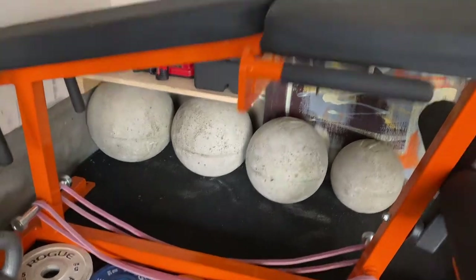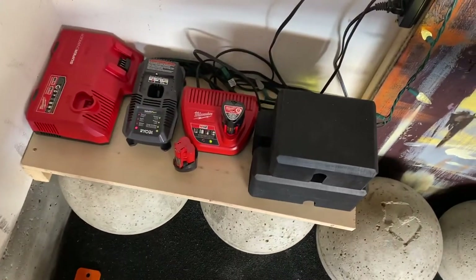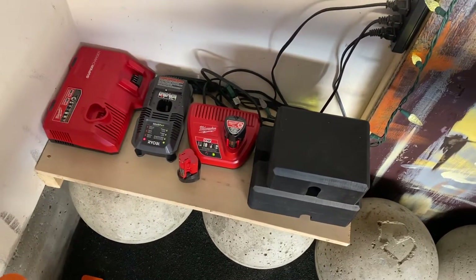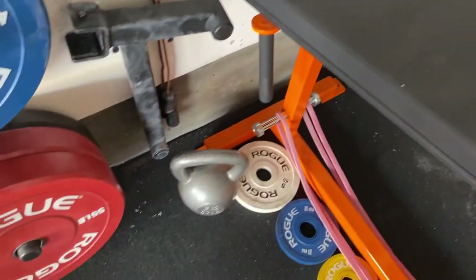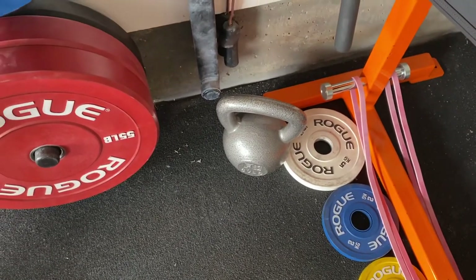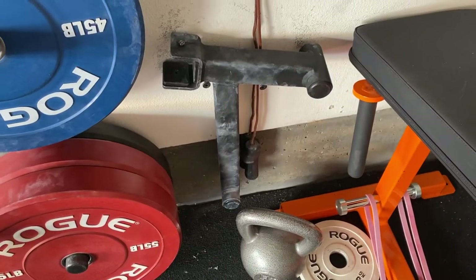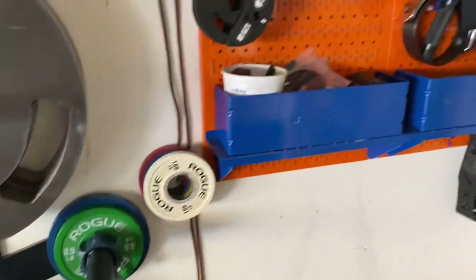I've got a shelf here with chargers and a couple of bench blocks so I can do board press alone, which I actually haven't done much of. Here's a kettlebell that's 50 pounds — also something I don't do a lot of. Deadlift jack, which is obligatory; everybody should have one.